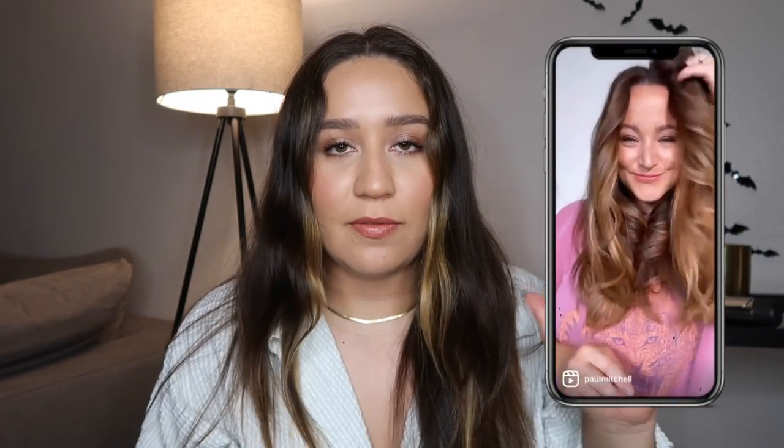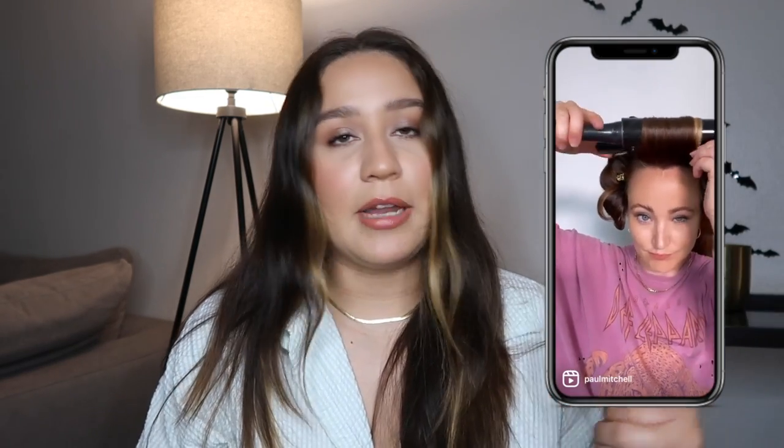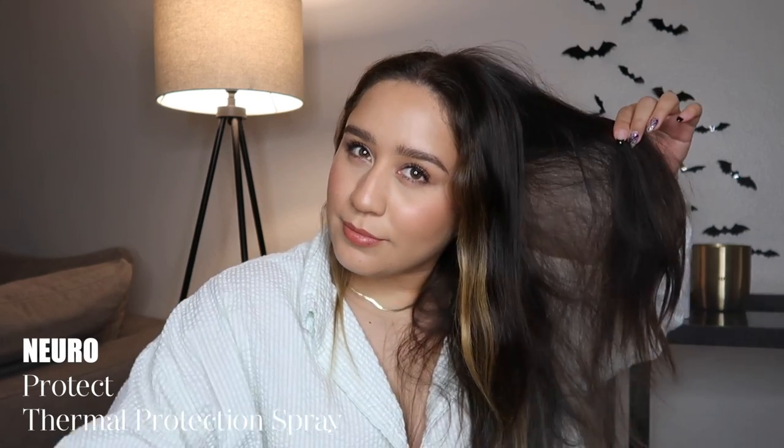My hair is at its natural state. I have the video playing — I have the volume off but I will put the video on screen as I'm talking. She uses the Paul Mitchell Curl XL; I'm actually going to use the Neuro Iron — it's basically the same size, just an extra large wand. To prep my hair I'll be using Neuro Protect, which is a thermal protection for anytime you use heat tools. It's very lightweight, adds shine, hold, and humidity resistance, so I'm just going to spray it over all of my hair. Aside from thermal protectant and the curling iron, you will also need these hair clips — I grabbed these from Amazon, you can get them anywhere at a drugstore.